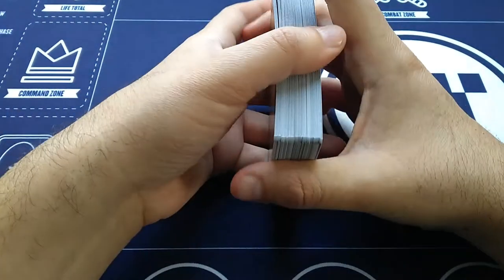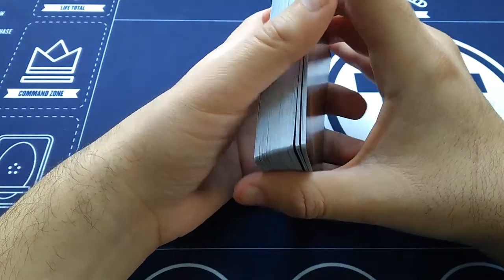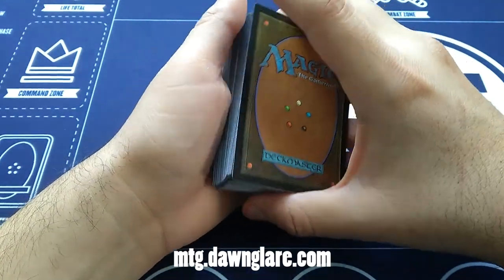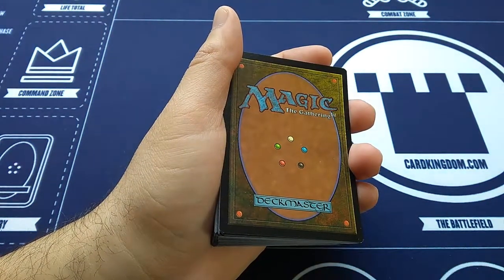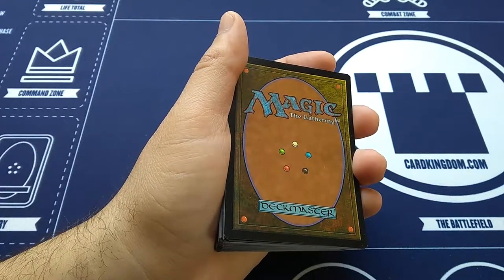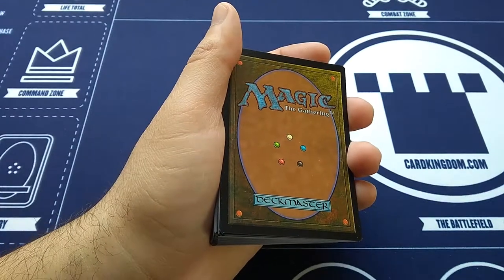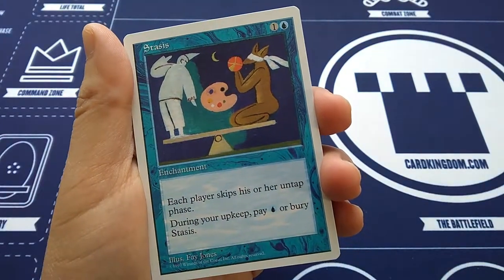I don't know the order that these are in — rare, uncommon, whatever. But I do know to look out for certain cards. If you go to mtg.donglair.com, there's a cool list of what cards are valuable in each set. So what I want to look for in this is Mana Vault, Sylvan Library, Brushland, Necropotence, Birds of Paradise, Lord of the Pit, Lord of Atlantis, Atarka Wastes, the Urza Lands, Zombie Master. We'll see what we can find here of value. Starting off — oh, Stasis! One of the most famous and ugly artworks of all of Magic.